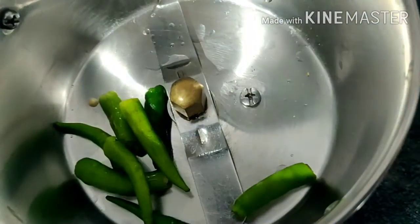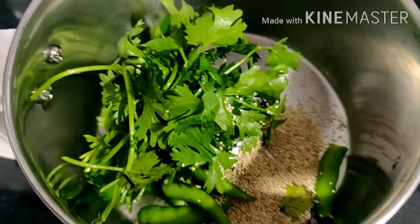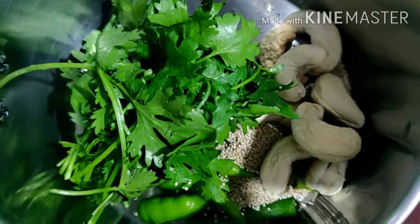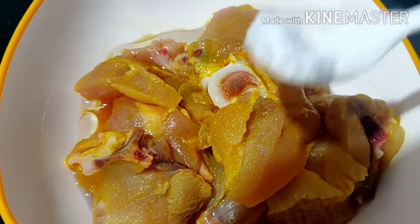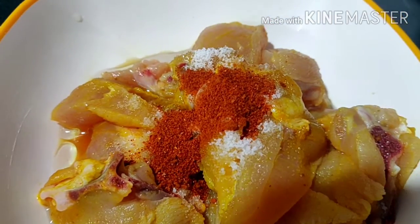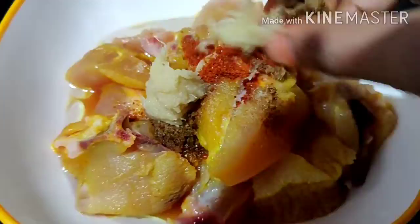I am going to mix it up. I will keep the paste in it. I will make a mixture of ginger garlic paste. I will mix it up and marinate it.